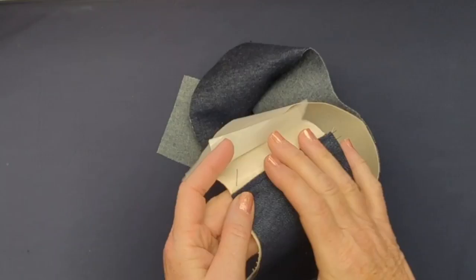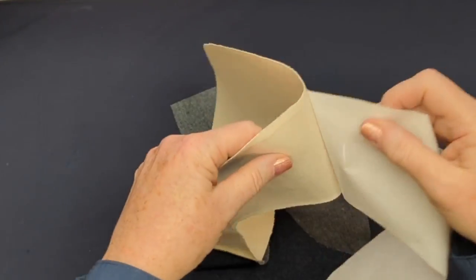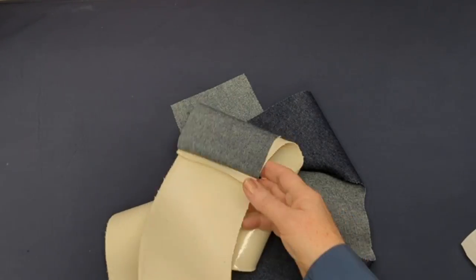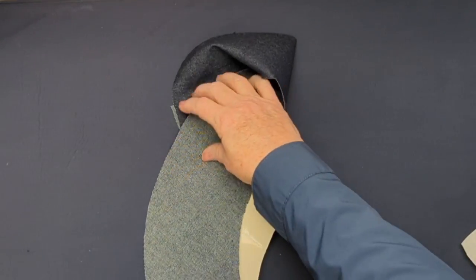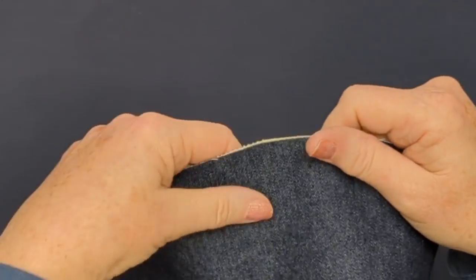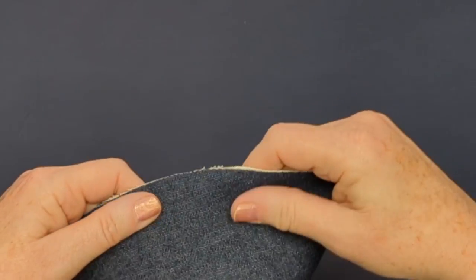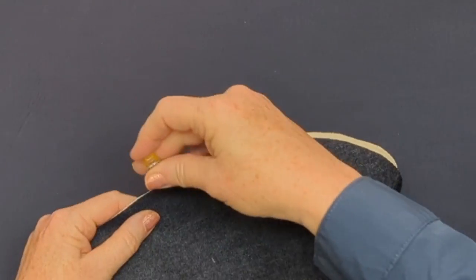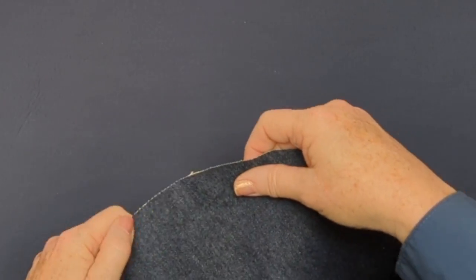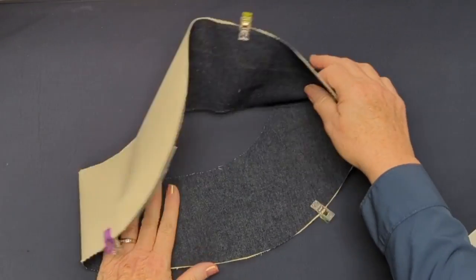Now I'm going to finish taking off the paper, working my way around once all that paper is off. That's how your heat and bond should look — a little bit shiny. It is adhered onto the back of the canvas, which is great. I'm just going to work around the brim now and work that denim piece in, clipping or pinning at the edge, working it around so that the denim piece lies flat against the canvas.